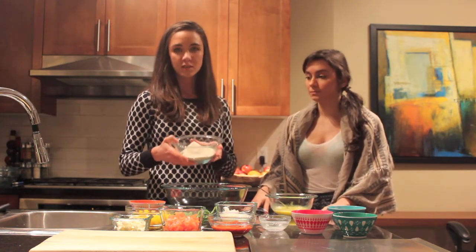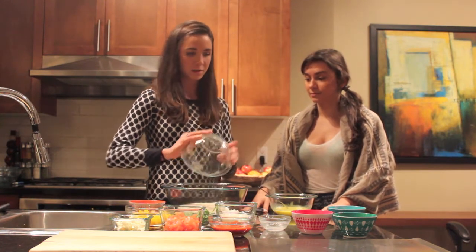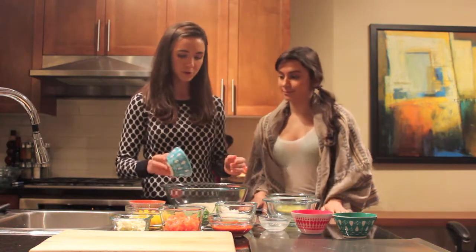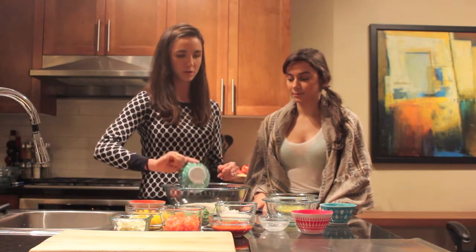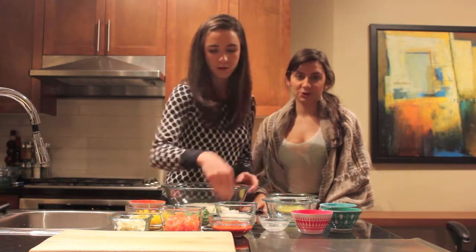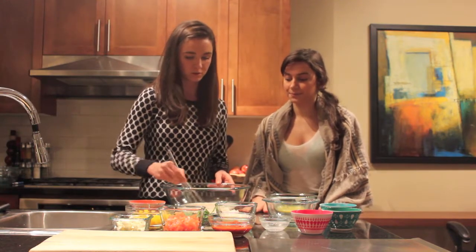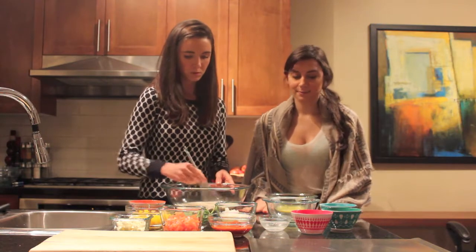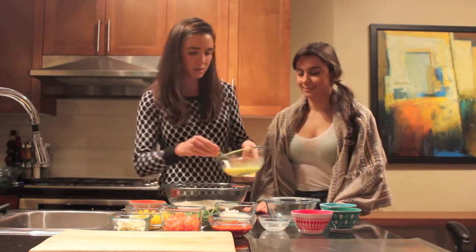So this is one and a half cups of spelt flour and I'm just going to add that in there. Then we're going to add our baking powder, our Himalayan crystal salt — you can use sea salt if you want, just make sure it's fine sea salt so it's easier to incorporate. And we're going to mix that all in together.